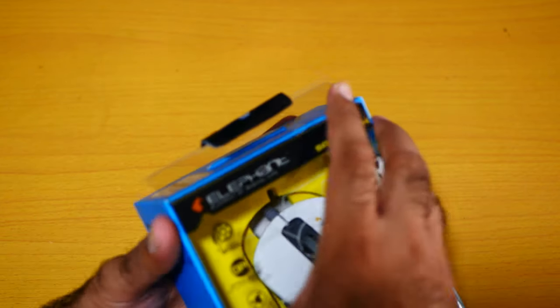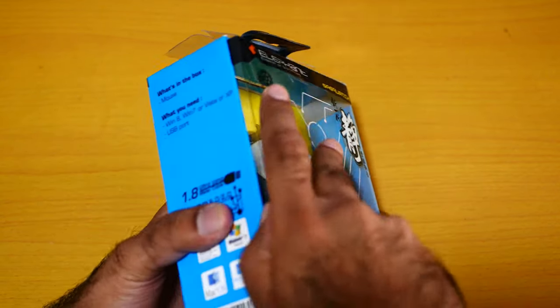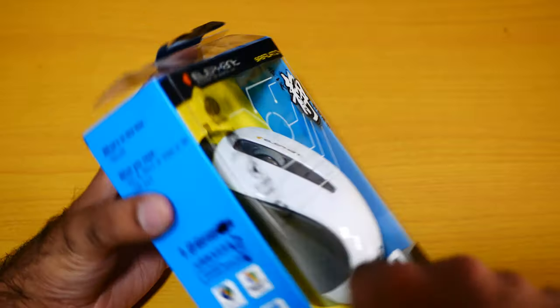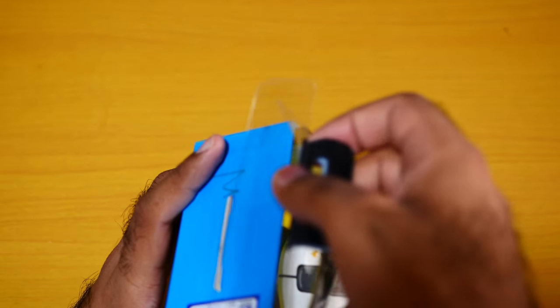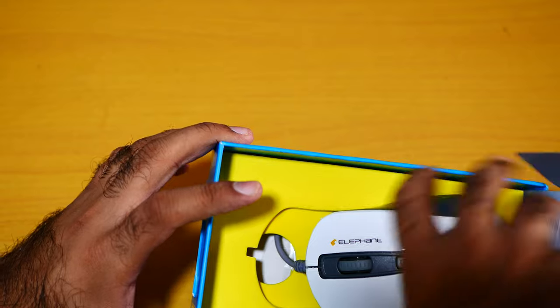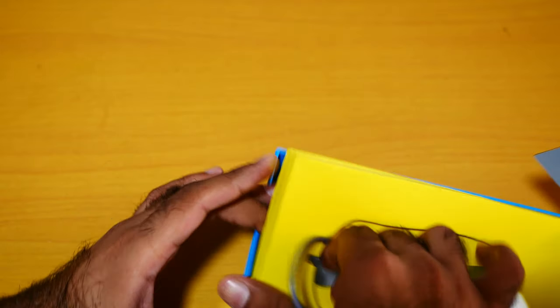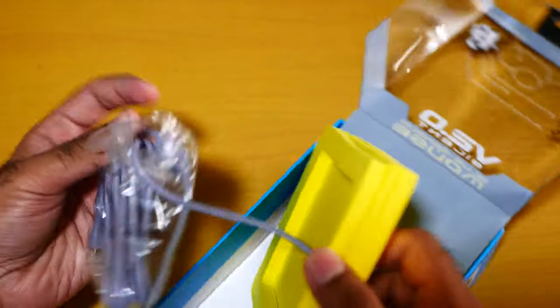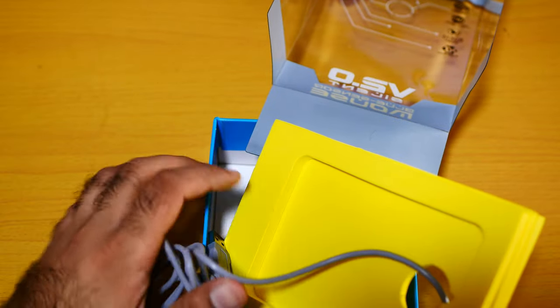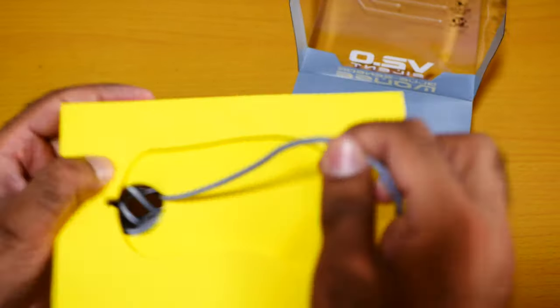Let me take it out. Before buying, they opened it for me in the shop just to test that it's working, so I can't make a false claim. I think this is how they opened it. Okay, here we go — and here it is. Here is the mouse, and here is the cable.